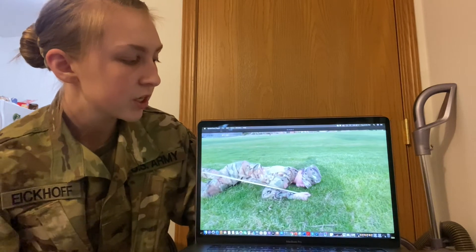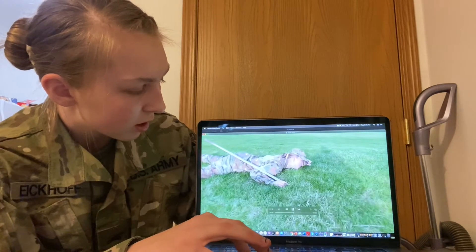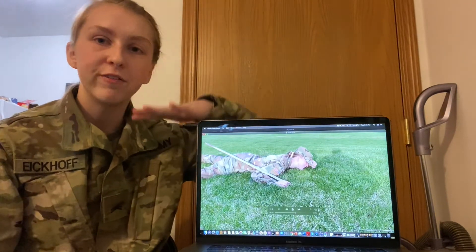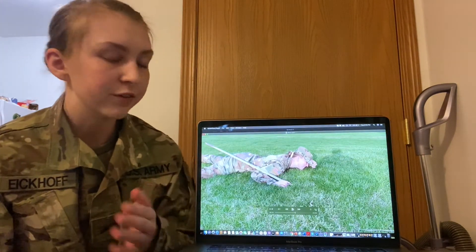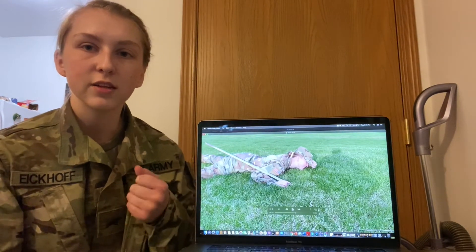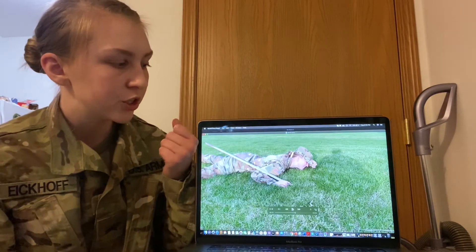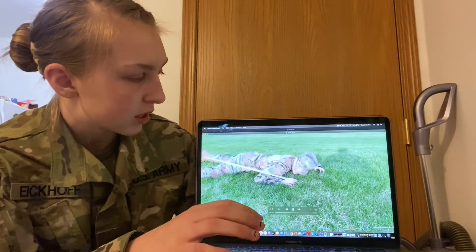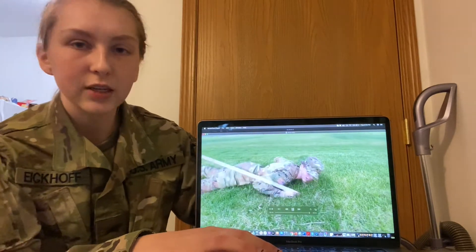If you need to see where you're going, you're going to pull up on your cap as I did in this video. You're going to take your non-firing hand and pull up on your cap and move sideways. You want to keep your face as low to the ground as possible. So if you have to see, you're going to take your non-firing hand that's not holding your weapon and pull slightly up on the tip of your cap so you can see the direction you're moving. Place it back so your head is again flat on the ground and continue the movement. Keep your head flat to the ground and use your arms and legs to pull yourself forward.